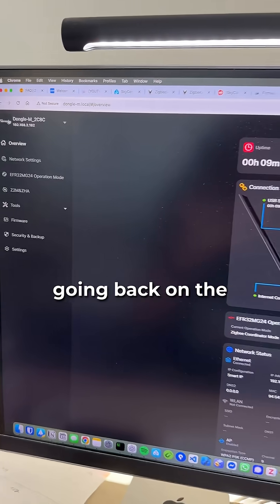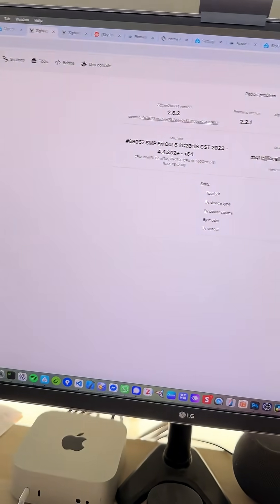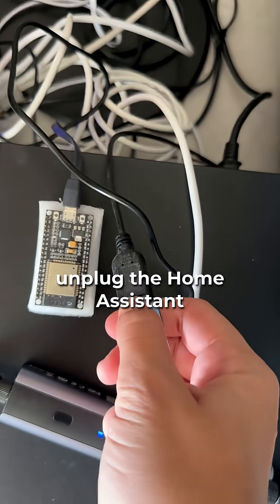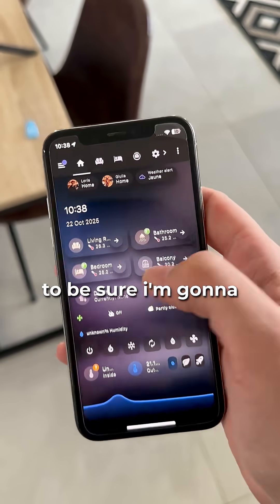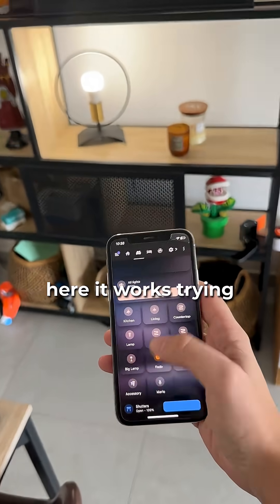Then we just need to go to Zigbee2MQTT and press restart. Then you just need to do one thing that everyone does in computer science, which is praying. Going back on the Dongle Max interface — TC connected. Let's check Zigbee2MQTT. Apparently it didn't crash! Here we have the coordinator: EMBER. I'm going to unplug my old dongle. Opening up my system — we have values coming in from Zigbee sensors.